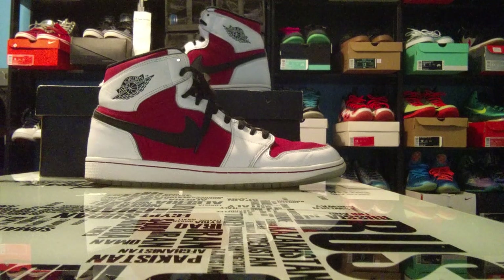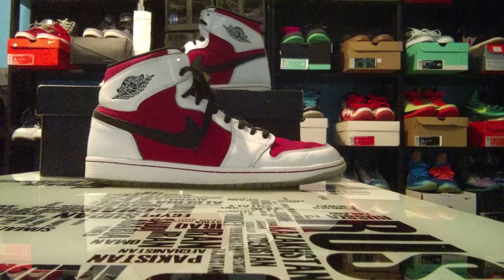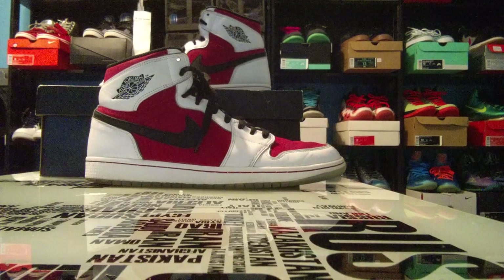What is going on you guys? It's Gibs and Gibs. We're back again for another video, and today's video is actually a review on the Air Jordan 1 Carmine.